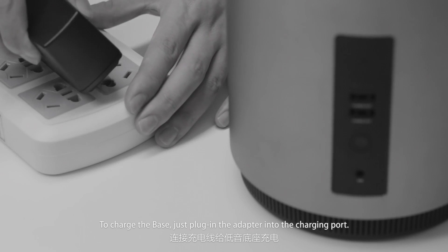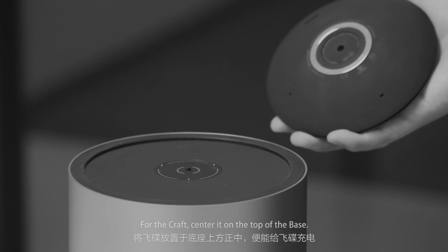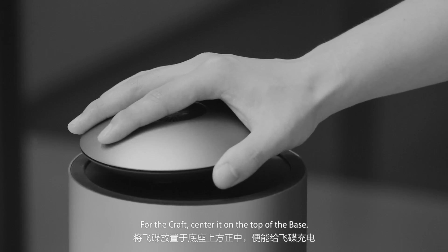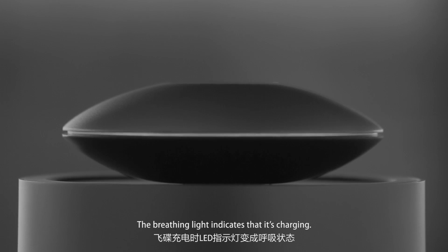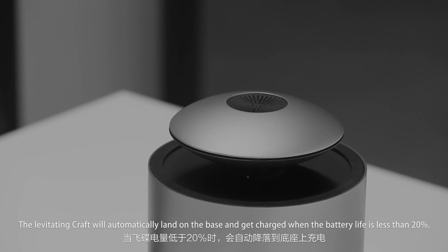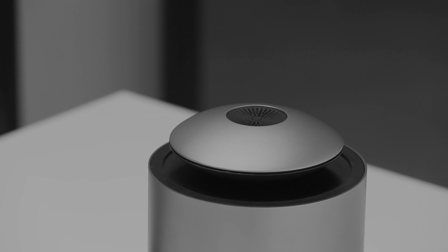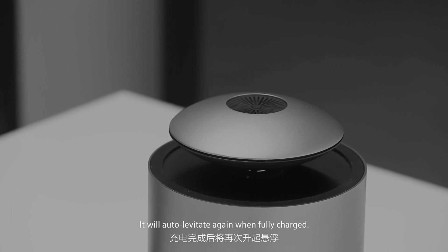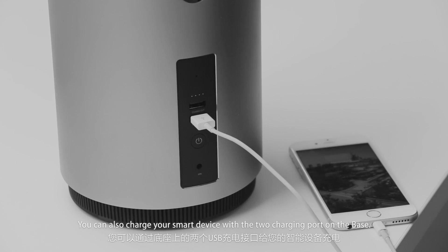To charge the base, just plug in the adapter into the charging port. For the craft, center it on the top of the base. The breathing light indicates that it's charging. The levitating craft will automatically land on the base and get charged when the battery life is less than 20%. It will auto-levitate again when fully charged. You can also charge your smart device with the USB charging port on the base.